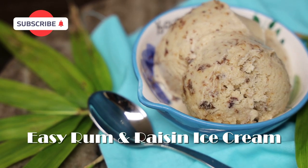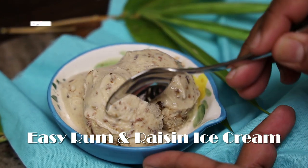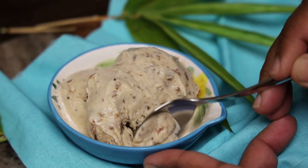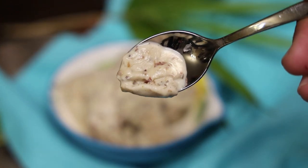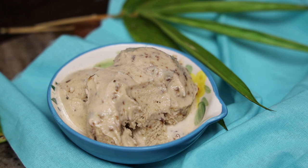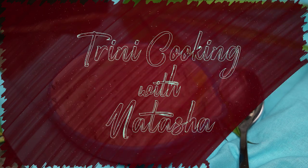Hi everyone and welcome back to my channel. In today's video I'm sharing my recipe for an easy rum raisin ice cream that's going to be very delicious and decadent. The best part about this recipe is it's going to be a no-churn recipe so you do not need a machine to make this. Let's jump straight in — I'm going to show you how easy this one is to put together.